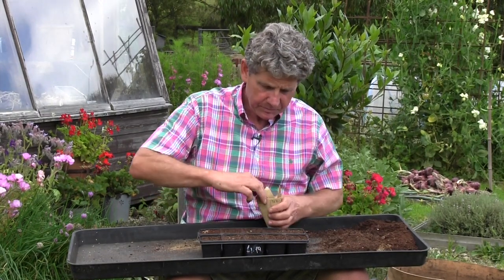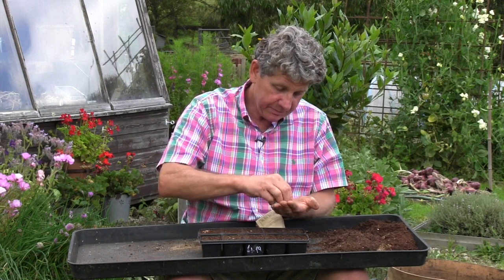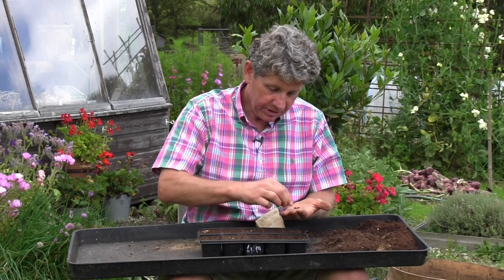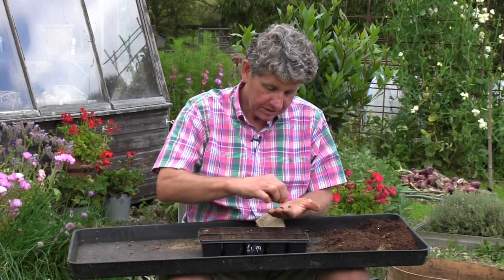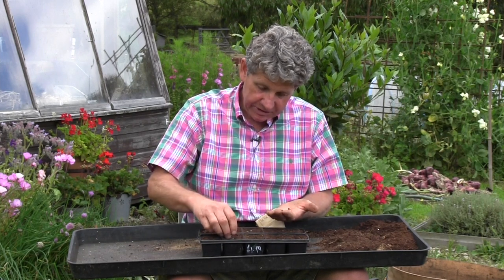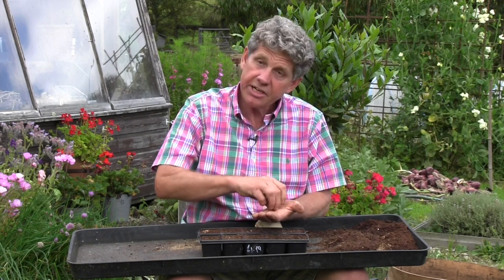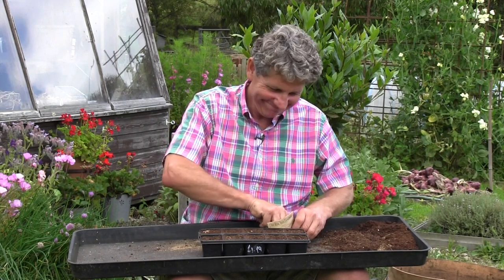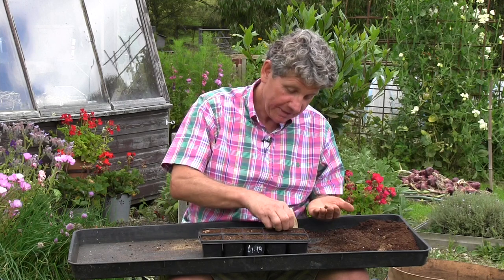You then put that soil simply into either modules or a seed tray. Pat it down. And then if you're using modules, take a couple of the seeds per module — they're quite big — and just gently put them onto the top. This variety is called Stolen Over a Hedge on the Île d'Ré on the southwest coast of France. It actually says on the packet: no idea what colour, it'll be a surprise.